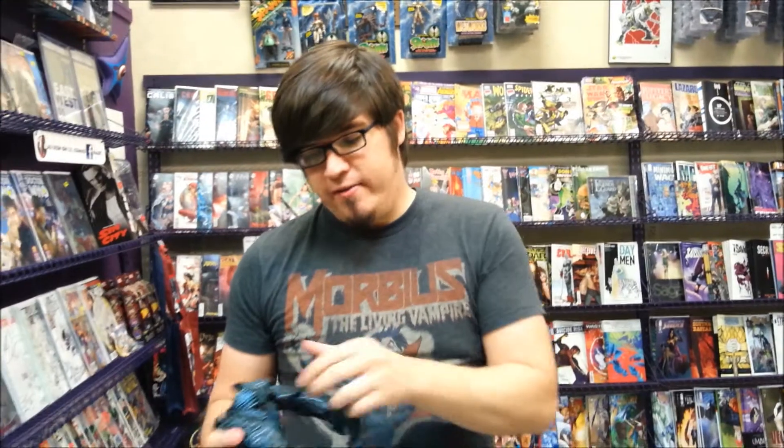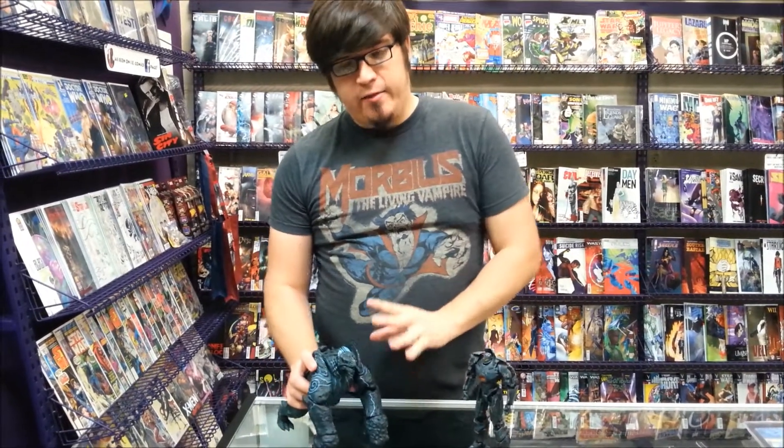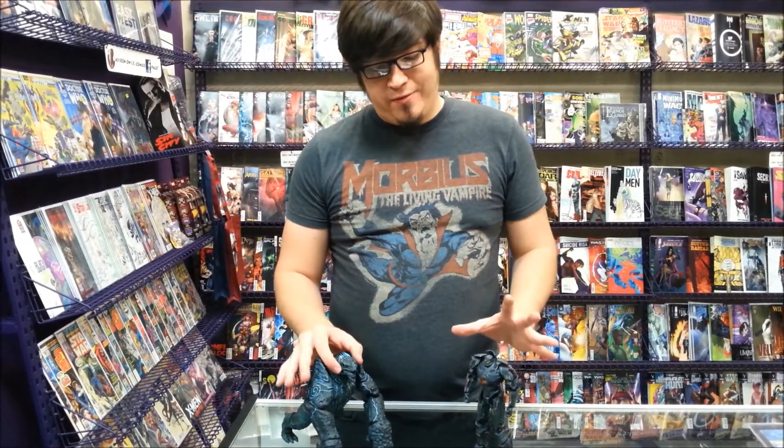The cool thing about the pack is that you get Gypsy Danger, who is really hard to find already — specifically the Battle Damage Gypsy Danger — and Leatherback in one package for, I believe, $50. We've got just a couple left in stock, so if you're interested in the Pacific Rim figures, I recommend snapping these ones up. You will not be disappointed.